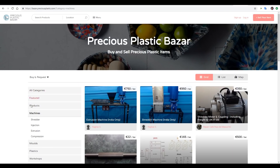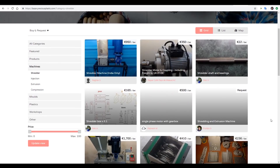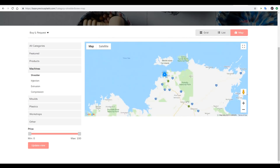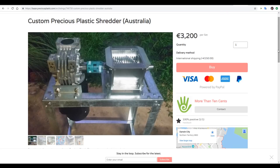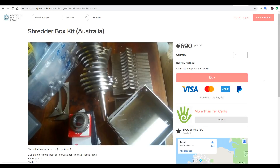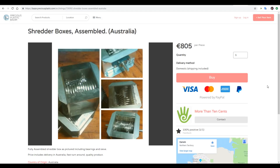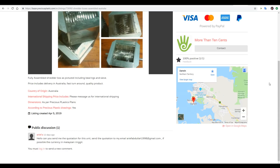One thing I really like is the Bazaar — a marketplace for Precious Plastics machines. I didn't want the hassle of making the shredder myself, so I was lucky to find a place in Australia selling four versions. The fully assembled version was 3,200 euros, a kit form was 900 euros cheaper, and the cheapest option was just a shredder box kit at 690 euros. I went for the assembled shredder box at 805 euros. It took a little longer than the expected two weeks but arrived in good condition and working well.